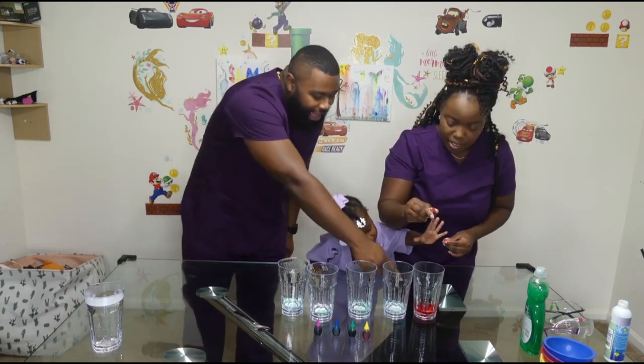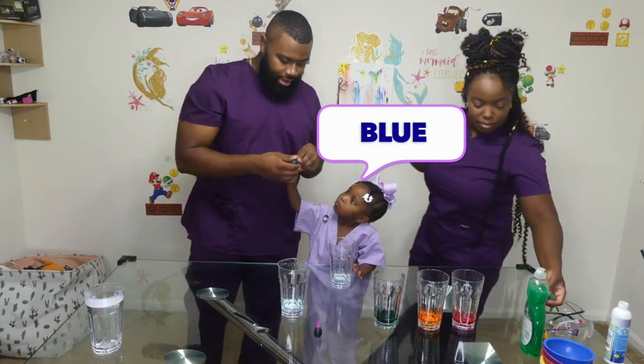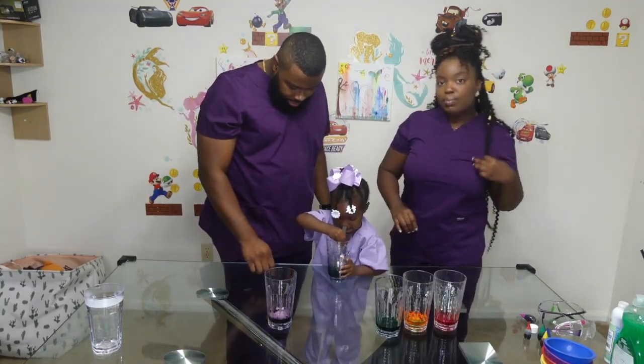I do it! What color is that? Green. Yellow. Green. It's beautiful. You want to open the top. Yes. There you go — mix, mix, mix.